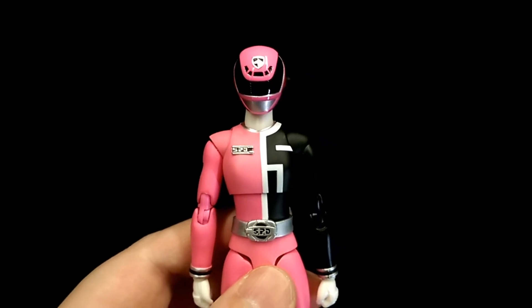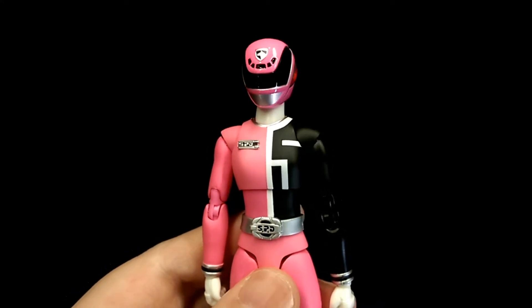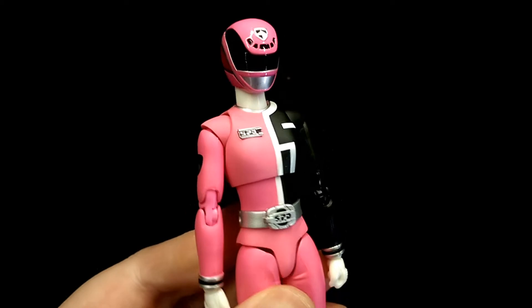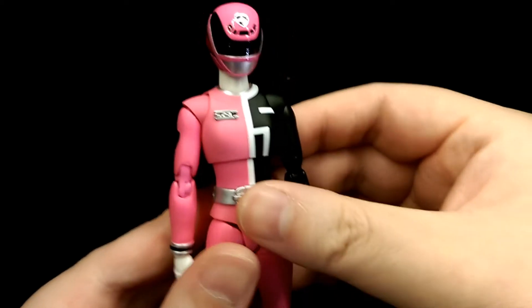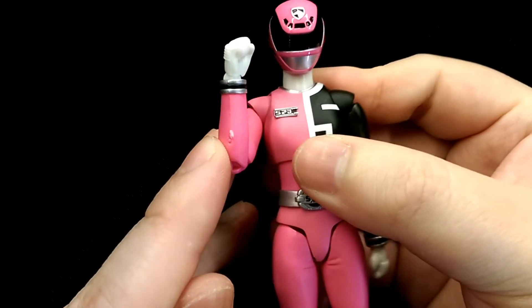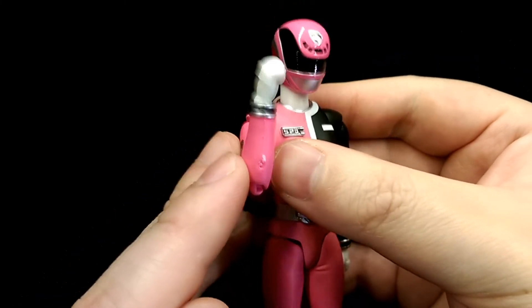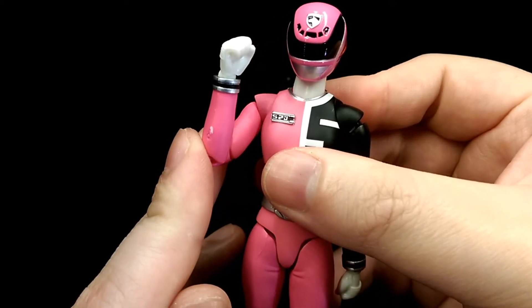Overall, this is a really solid looking figure that definitely captures the likeness of the character really well. She has good range of articulation and a good range of accessories. I do have some gripes though — most notably there seems to be a speck on her forearm. I can't tell if that's a paint transfer or just missing the pink paint entirely. It is a bit distracting, but it shouldn't be too difficult to fix.